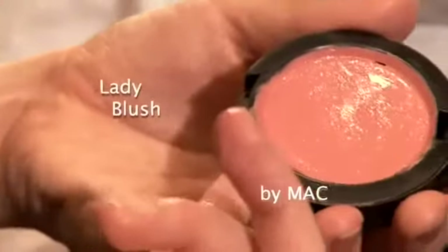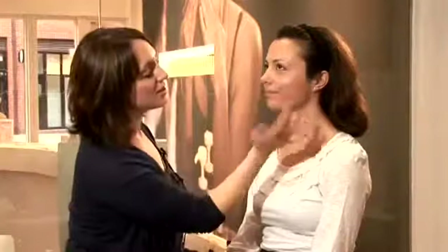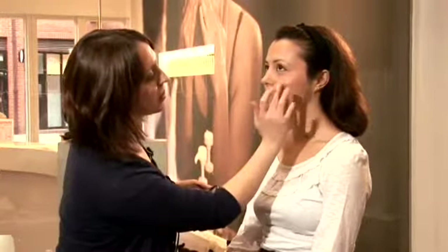The next product I'm going to use is a cream blusher. This is a MAC one called Lady Blush. It's a cream so it's really easy to blend when you put it on the apples of your cheeks. You can see I'm just dabbing from my hand, not the actual blusher, so you can get better control.